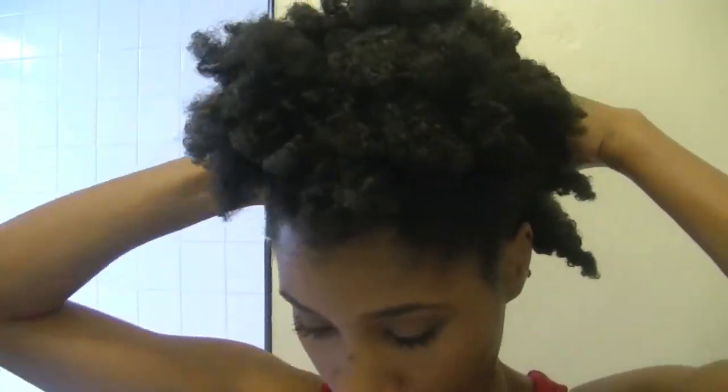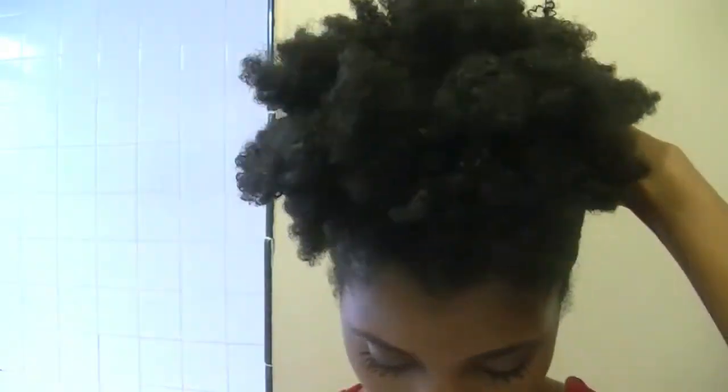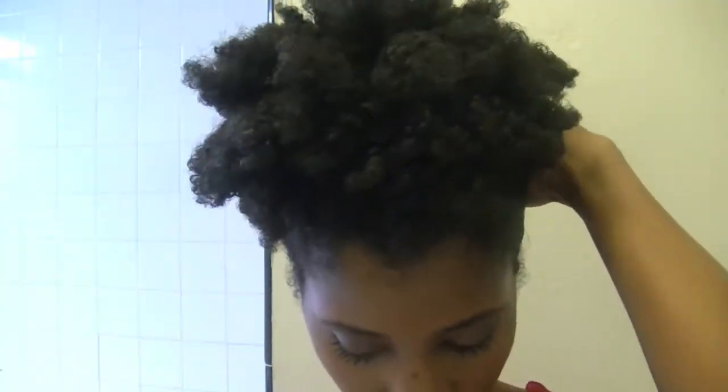Before my hair was long enough for all of it to get in a band, I used to fake people out with these bobby pins. They used to say, wow, your hair is growing fast — you can get your hair into a ponytail on top of your head. And no, I couldn't. It was just the bobby pins holding my hair up, making it look like it was in a ponytail.